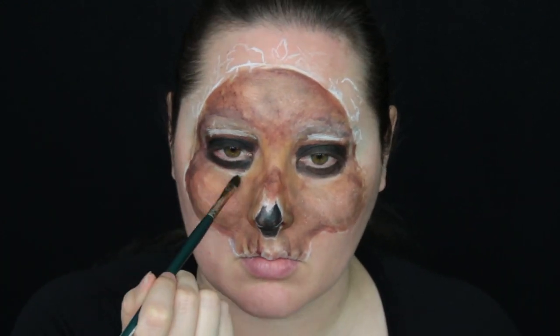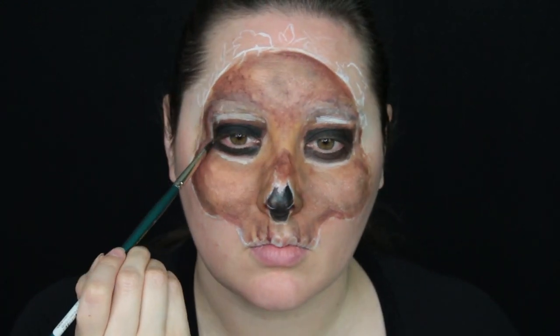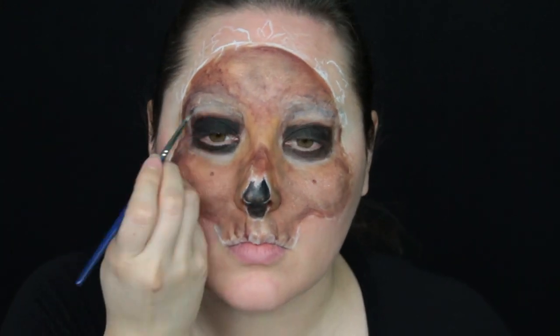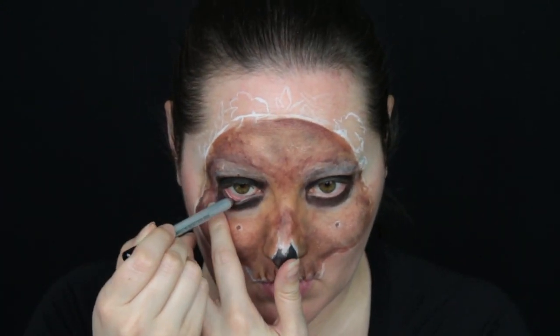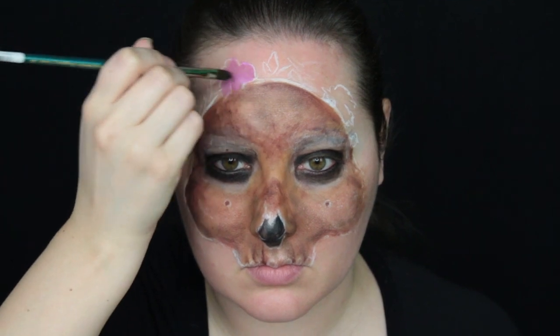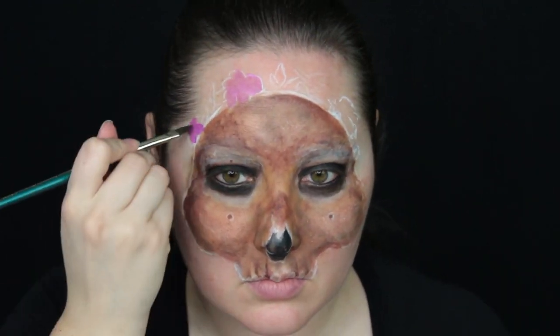Unfortunately Mr. Valentine did not have the straightest of teeth, so I stayed true to that and even left in the baby gap between the two front teeth. Also don't forget the little tiny holes that you can usually see in most skulls — they're called foramina, they allow nerves and blood vessels to pass through. A very small but pretty important detail. Don't forget to use black eyeliner in the tightline to get rid of any little bit of pink left in your eye area. However, we do want to save some of that pink for the flowers on the crown.